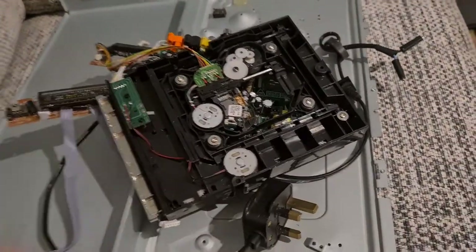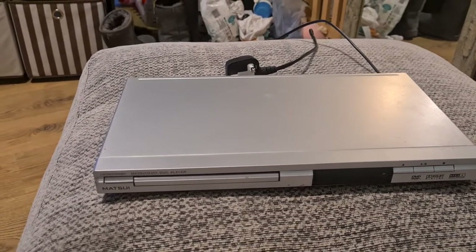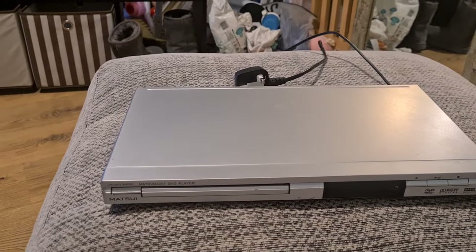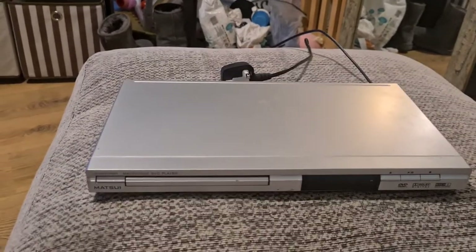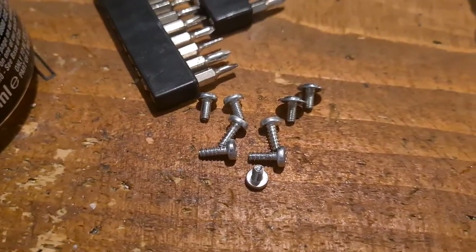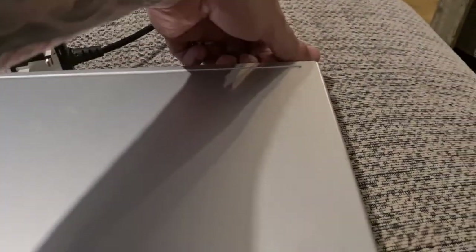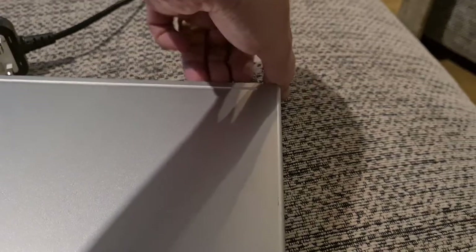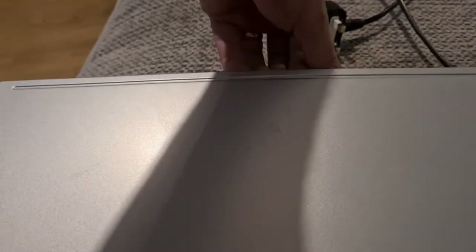So now we'll take apart the Matsui — the Matsui DVD 3307 DVD player. I've saved you from watching me undo all the screws. Not a lot of screws to get undone, and hopefully it should lift off fairly easily. I'm doing this one-handed and holding the camera with the other hand — and there we go, not too bad.